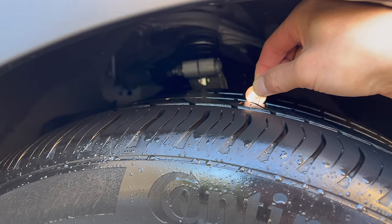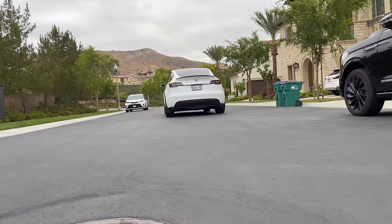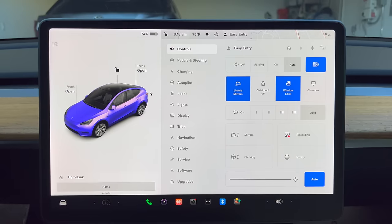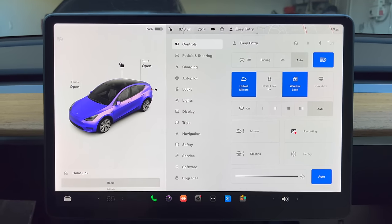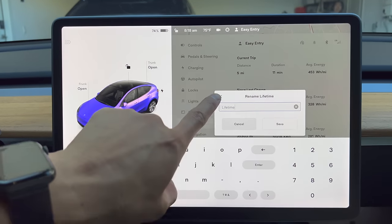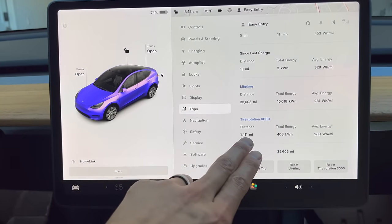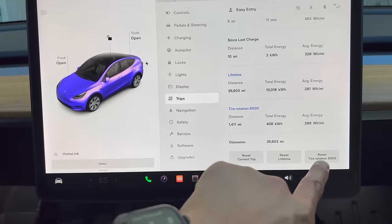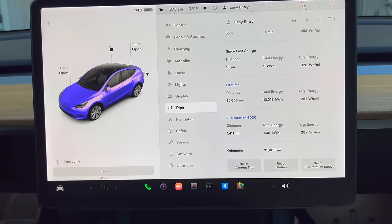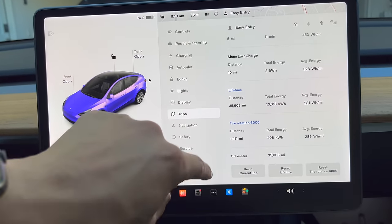I really recommend you stick to this tire rotation schedule since it's an electric car — your tires are going to wear out much faster. With Teslas, because there's no maintenance schedule, they don't remind you to do things like tire rotation. That's why it's so important to go to your trips tab and customize it. I have mine set to 'tire rotation 6,000 miles' so I know when it's about 6,000 miles to rotate the tires, and you can easily reset it. That way it helps remind you it's almost 6,000 miles and you need to rotate your tires.